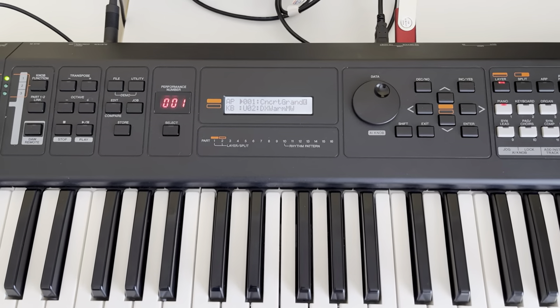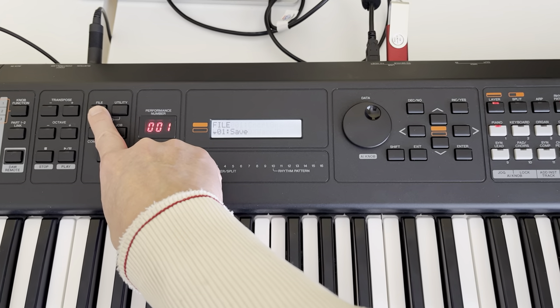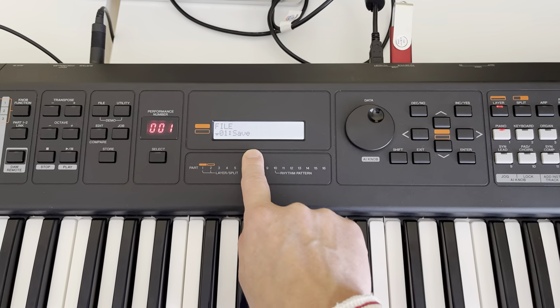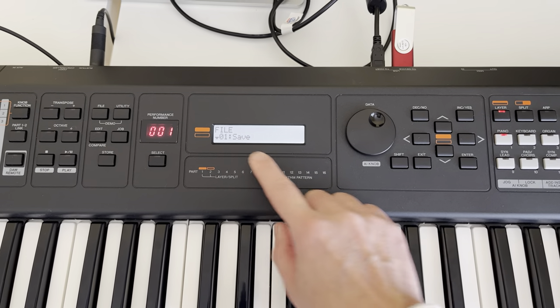Once you plug it in, before you do anything, just go to File. You have to save your current patch first — that's a must. Otherwise you're gonna lose everything in your current patch.